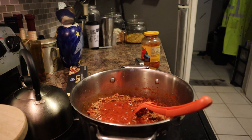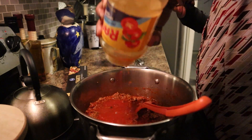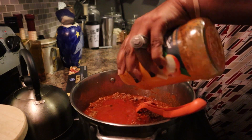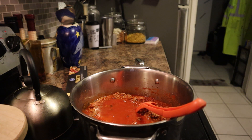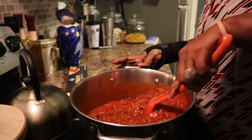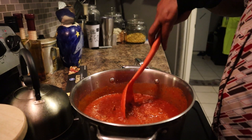I'm going to put a little bit of water in both cans to go ahead and get that last little bit of sauce out. Then I'm just going to turn this down on simmer and let this simmer for a good 30 to 45 minutes. I'll stir this up and I'll be back to show you my final plate.